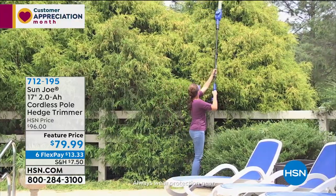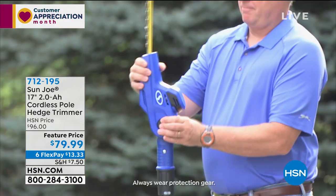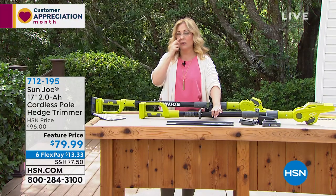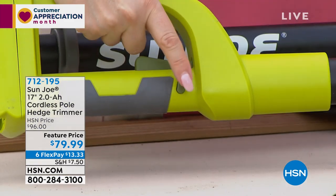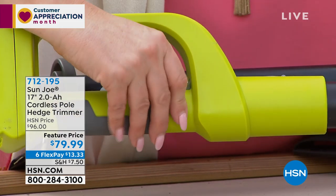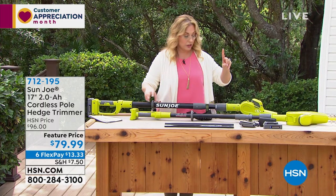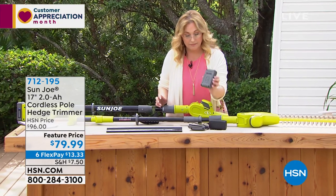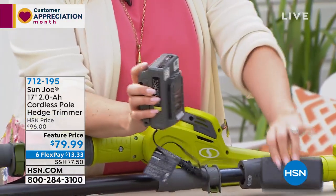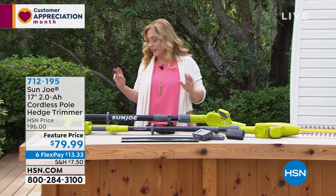A young woman on screen demonstrates reaching 12 and a half feet high with the Sun Joe. It extends six to eight feet, weighs only eight pounds, and comes with a two-year warranty. The safety feature requires holding the button down simultaneously. The battery pack slides in, gets plugged into the wall to charge, and then goes into your Sun Joe. It's a very simple concept.